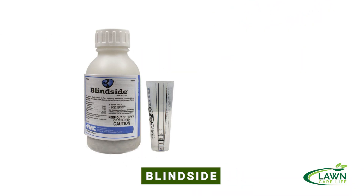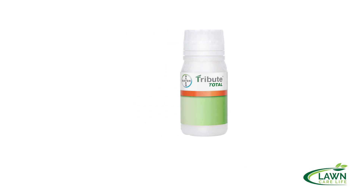Today I'm going to be using four products: Katana, Changeup, Blindside, and Tribute Total. I'll put links in the description where you can check these products out. I'm curious personally to see which one works the fastest. I don't have much doubt that all four are going to work on the clover — clover is not a super difficult weed to control. Read the label and make sure the product you're using is labeled for your grass type. I'm spraying in a Bermuda lawn today, and all four products are labeled for Bermuda grass.